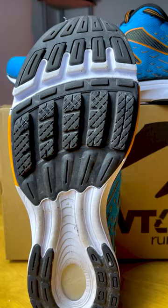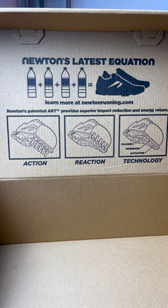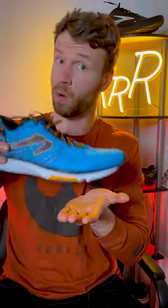All shoes from Newton feature these forefoot lugs to various degrees, and according to Newton, they call this action-reaction technology, which is supposed to promote a more natural running style and help runners that land on their midfoot or forefoot.